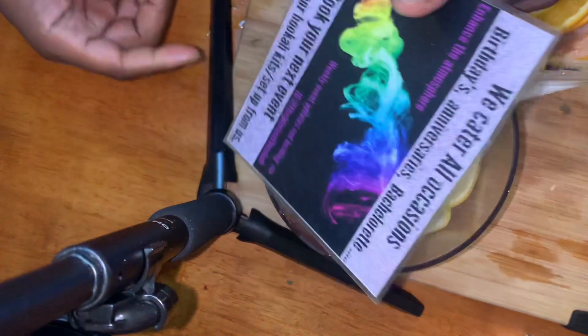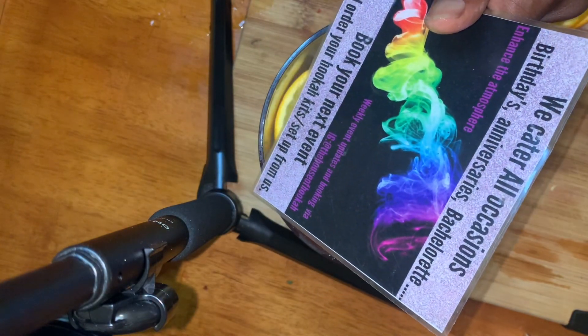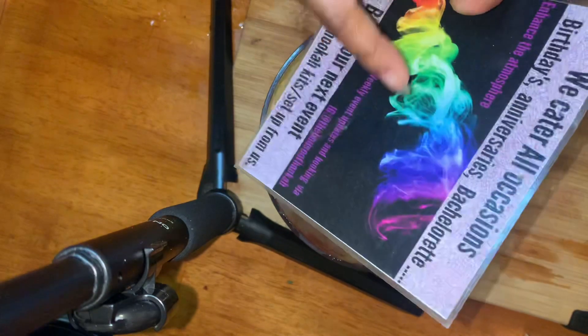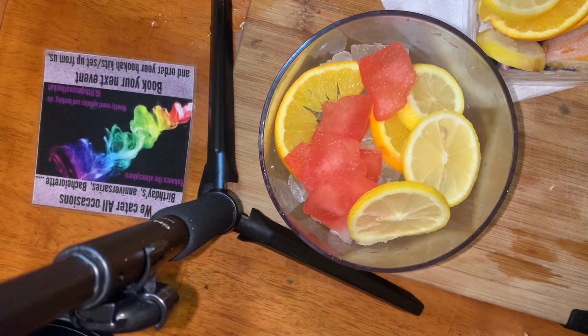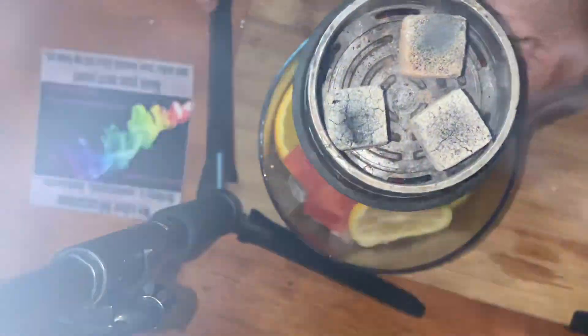Any occasion — birthday, anniversary, lingerie party, kickback, football night, championship game, championship boxing — that's what we're here for. We already have our hookah head ready, cold and nice. Look — it's already nice and thick.